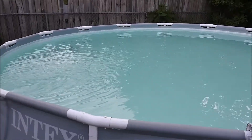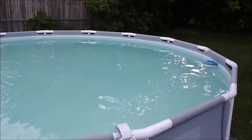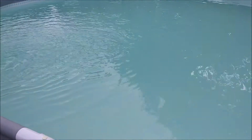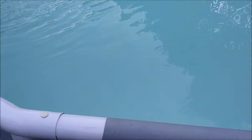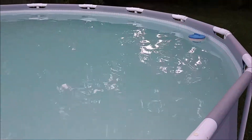After scrubbing the walls and the floor, you can see the filter slowing down a little bit, picking all that up, and still got those sticks down there, and you can see the sediment starting to form.